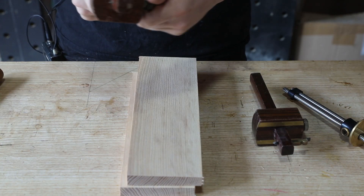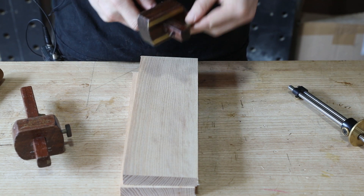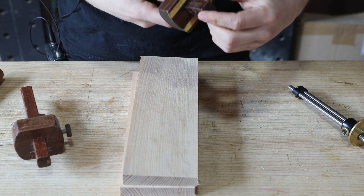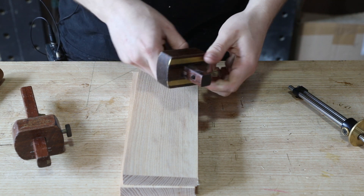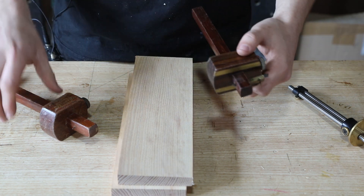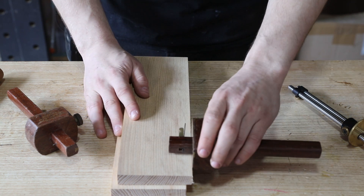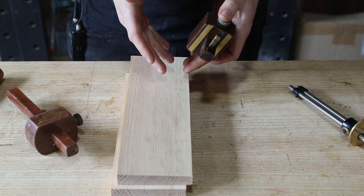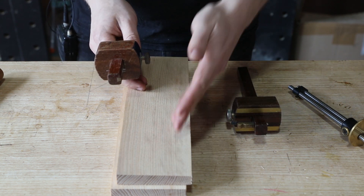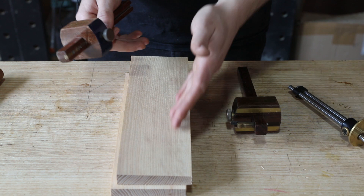Now let's look at marking with the grain. This is usually where a marking gauge comes into its own because it doesn't tend to track the grain as much as a cutting gauge fitted with a knife. Now in all honesty, this is stuff that's written in books and in all descriptions of the difference between a cutting and a marking gauge - it always states that a marking gauge should be used for cutting with the grain and a cutting gauge does track the grain. But to be honest I haven't found this to be a huge problem. A pin marking gauge doesn't do it as much, but you can still get away with a cutting gauge if it's the only thing you have - simply apply those things about tilting it back and doing lots of successive passes.